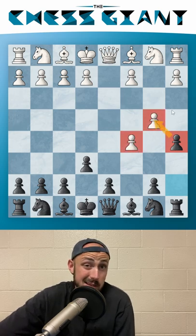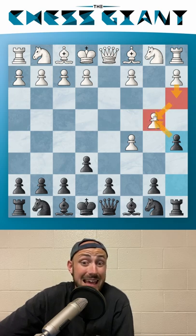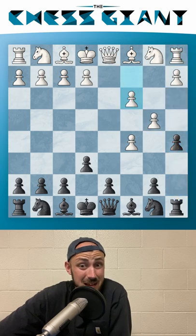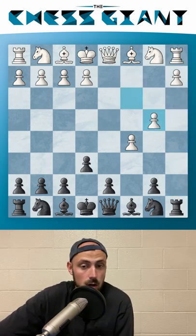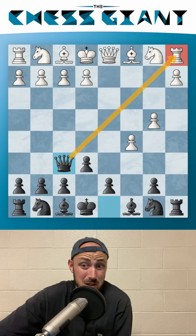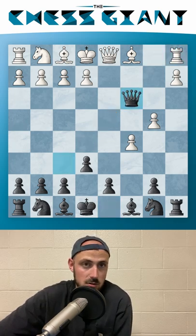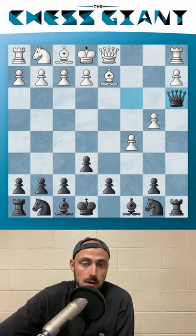The idea is: if White plays a3, we capture on b4, and a-takes-b4 cannot be played unless they want to lose their rook. If we see a move like c3, the same exact thing happens — after a-takes-b4 and c-takes-b4, we have queen f6, and this rook is trapped. The only way for White to save it is with Nc3, but then after bishop d2, we put the queen anywhere — queen a3 — and we're up a piece for a pawn and simply winning.